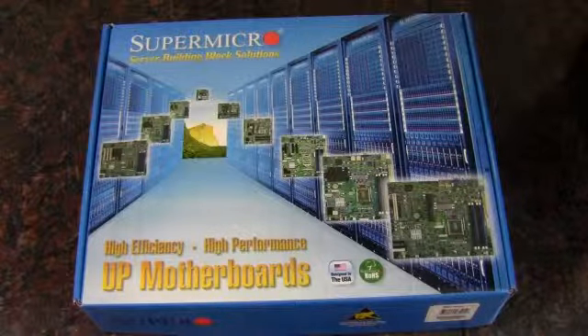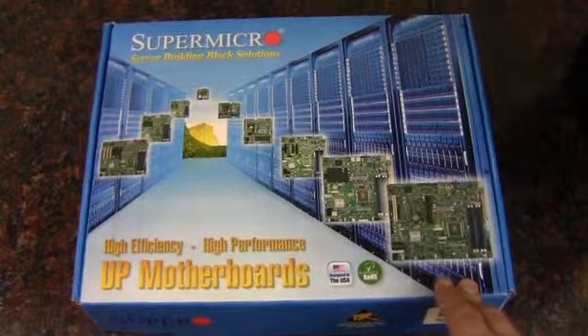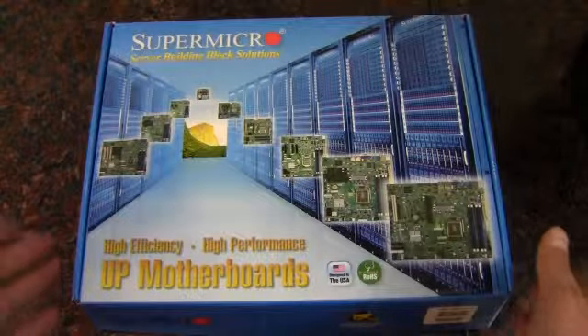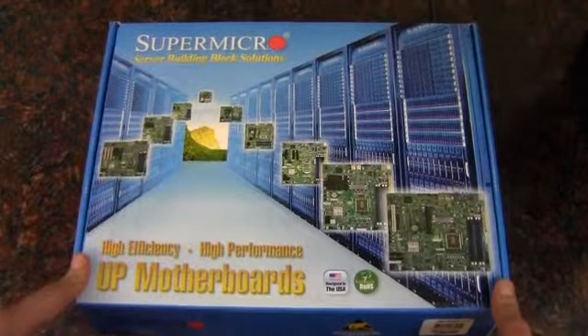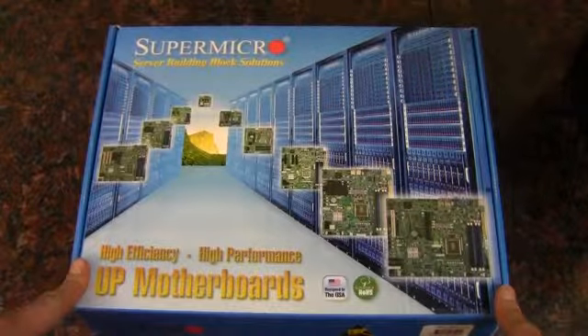Hey YouTube, AdoptedMike here, and in this video we're going to take a look at this Supermicro motherboard. I got my first server build, which is kind of exciting. So this is my first server board unboxing.